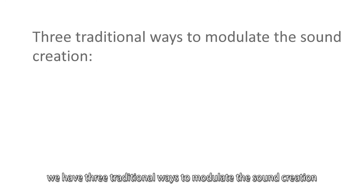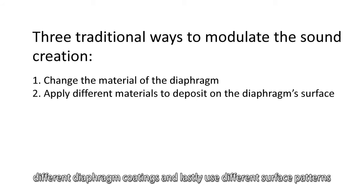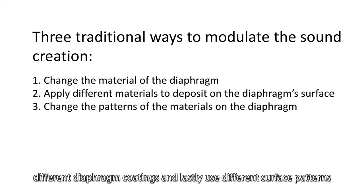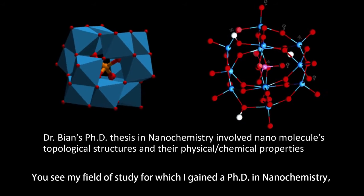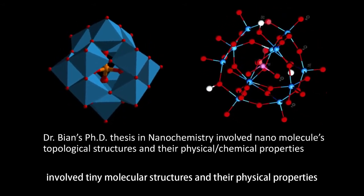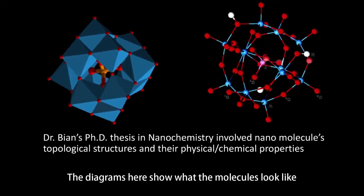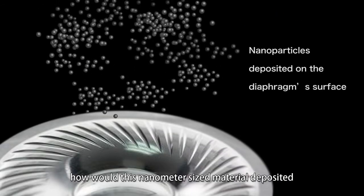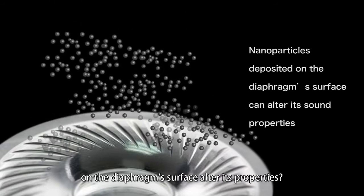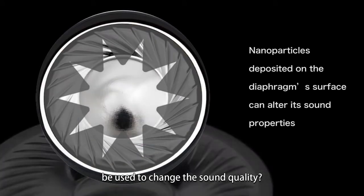In summary, we have three traditional ways to modulate sound creation: use different diaphragm materials, different diaphragm coatings, and lastly, different surface patterns. My field of study, for which I gained a PhD in nanotech, involved tiny molecular structures and their physical properties. The diagrams here show what the molecules look like.